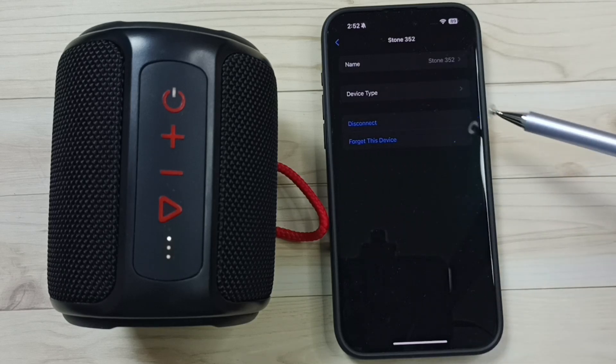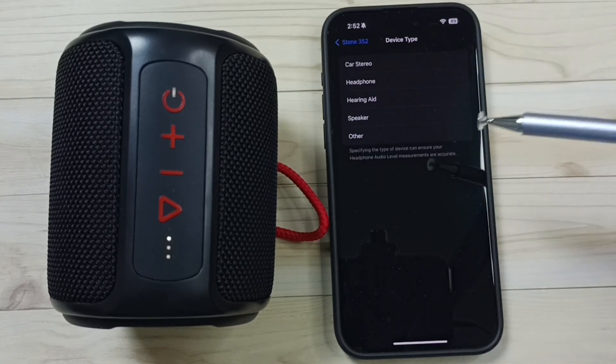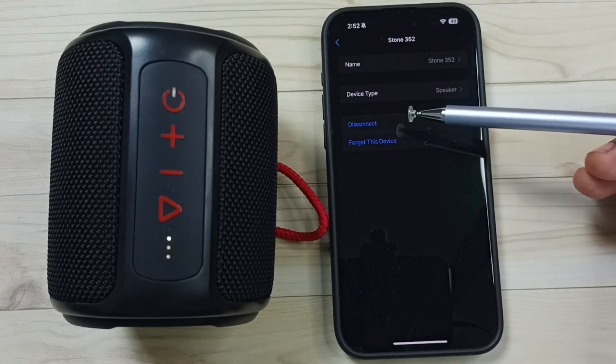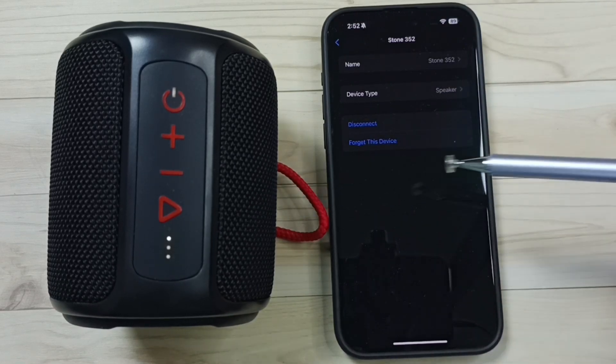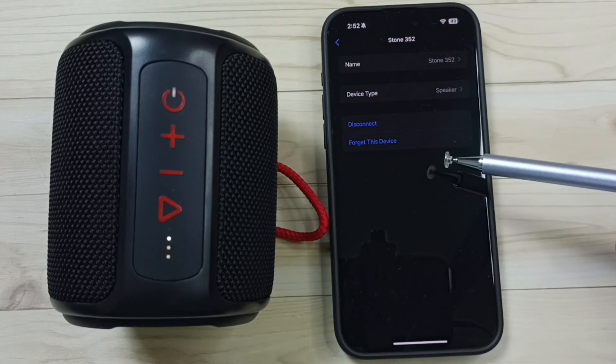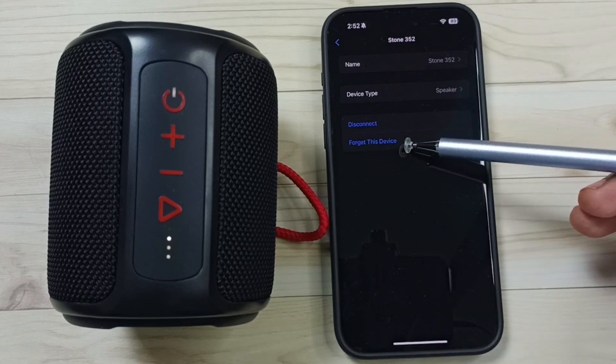Tap on this icon. Here you can see more details. If you want to change the name of the device, you can change it here. You can select device type here — let me select Speaker. If you want to temporarily disconnect this speaker from this iPhone, you can tap on Disconnect. If you want to permanently delete this Bluetooth speaker from this iPhone, you can tap on Forget This Device.